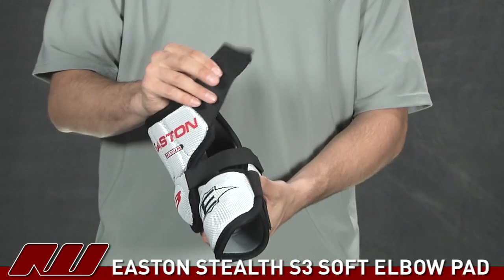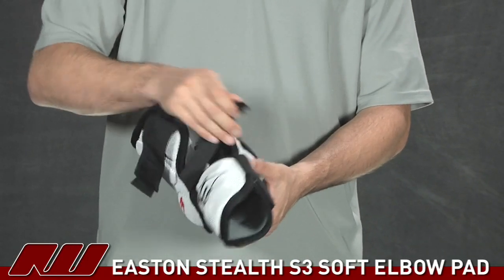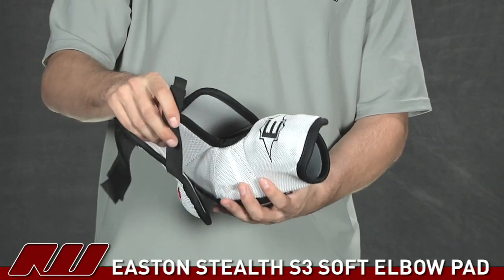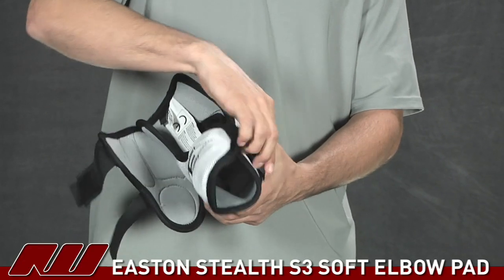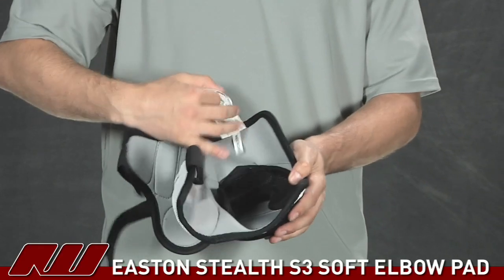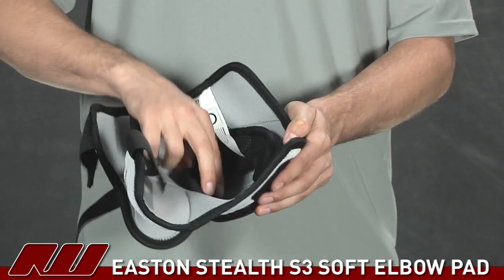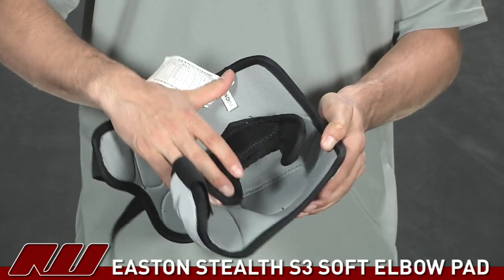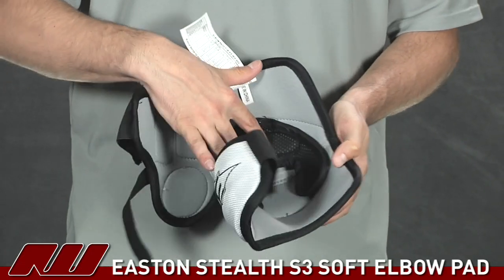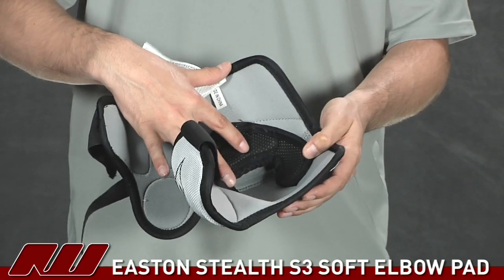Opening it up, you can see it has pretty standard elastic straps — a bigger one at the upper bicep and forearm, and then a smaller one going across the middle of the elbow. Inside, they're using a standard brush nylon liner, and there's a donut-shaped mesh piece right at the elbow that's really going to help the pad stay in place during the game so you don't have to be constantly adjusting it.